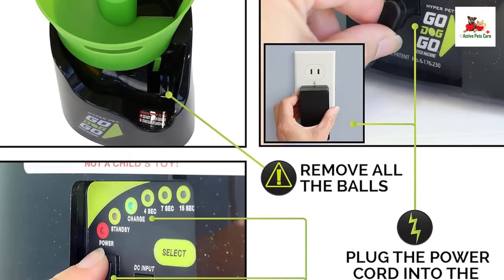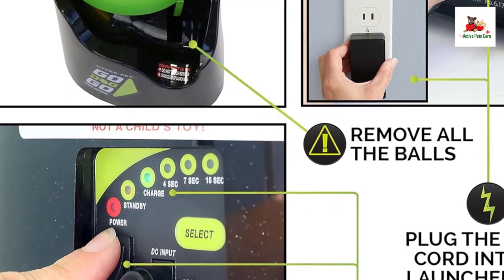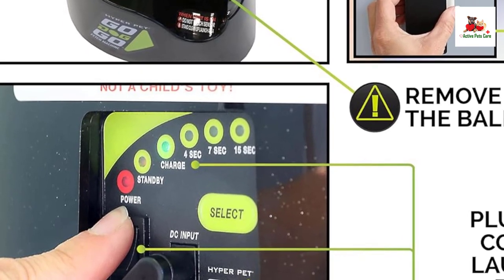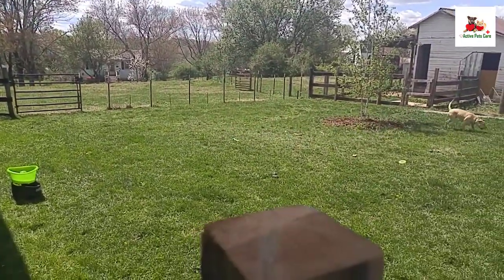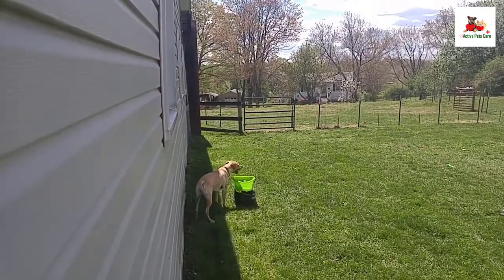You can customize the launcher with three timer settings — 7 and 15 seconds for launch intervals — and adjust the launch distance from 12 to 35 feet. These settings cater to different ball sizes, 1.75 inch and 2.5 inch types, and conditions, ensuring optimal play for your dog.